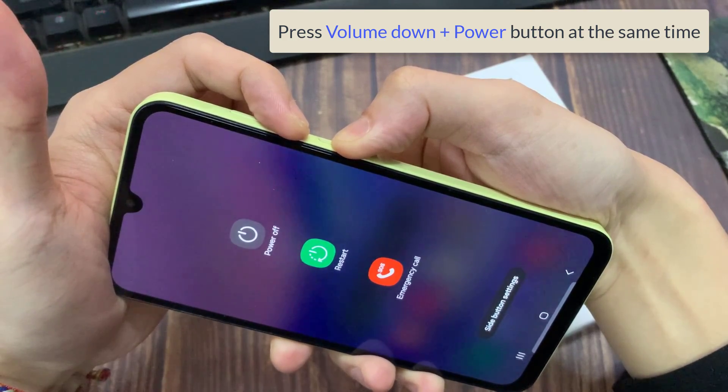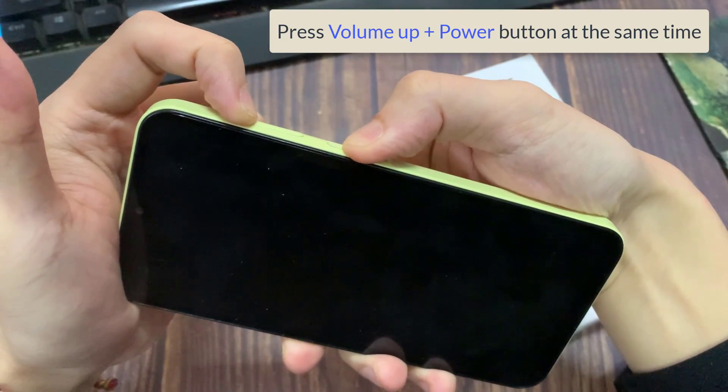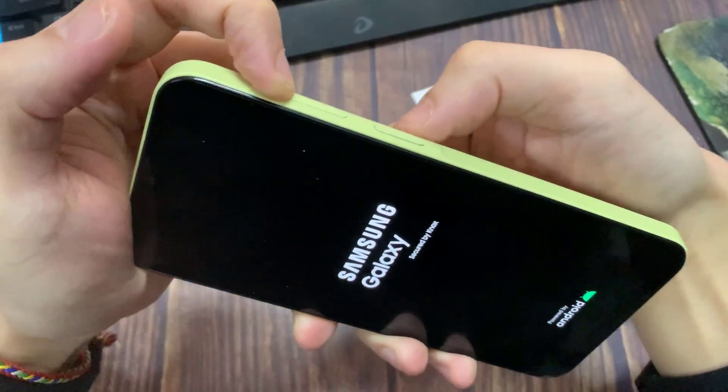Then when the screen turns off, switch to the power button and volume up until you see the Samsung logo. Then release the power button and just keep pressing on the volume up. Keep pressing until you see the screen, then you can release the button.